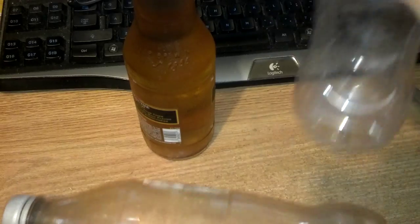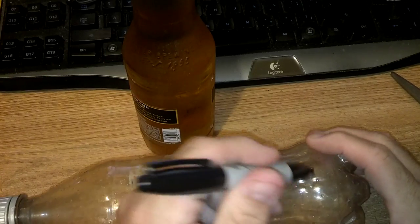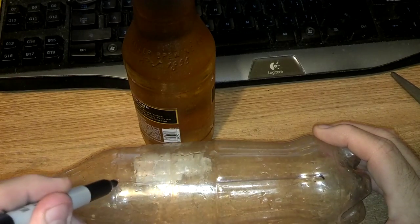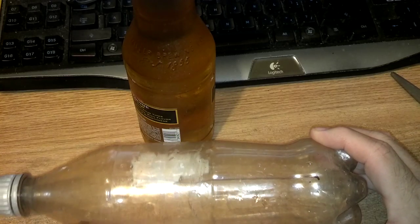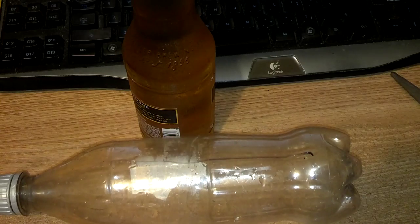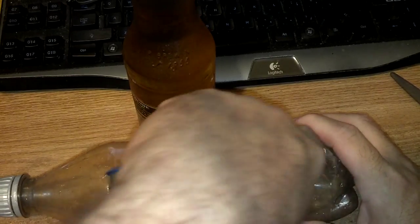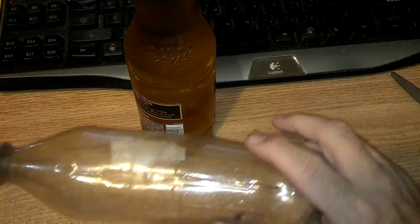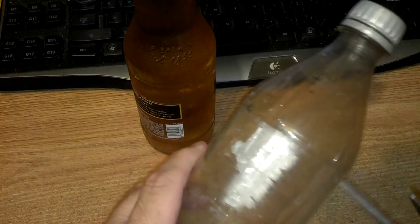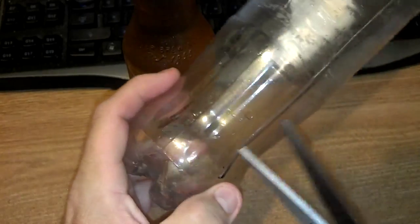You can use a water bottle as well, but I'm using a soda bottle because I like the shape of it. We're going to take and cut — I don't know, about an inch, two-inch slot — all the way across the bottle. And we're going to cut it down a bit.